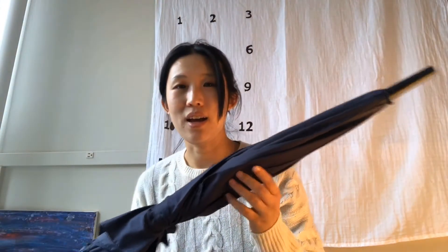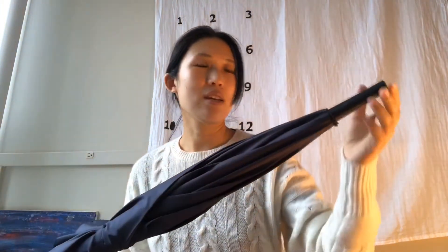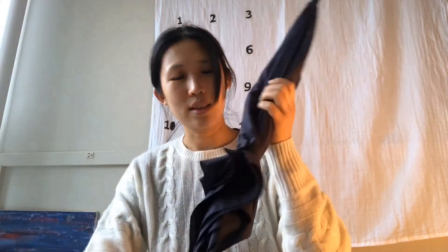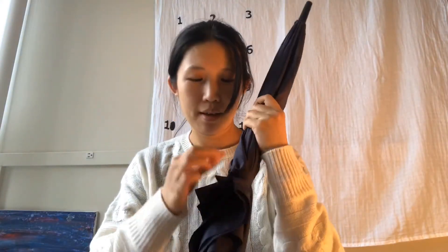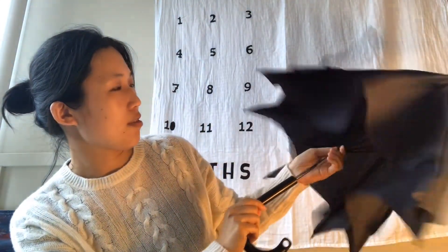Here's my umbrella — I use it on rainy days. Actually, each part of the umbrella has its own name. Here's the top, here's the canopy, here's the handle, and this is the tie wrap. Here's the snap.